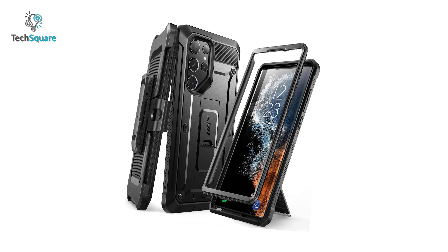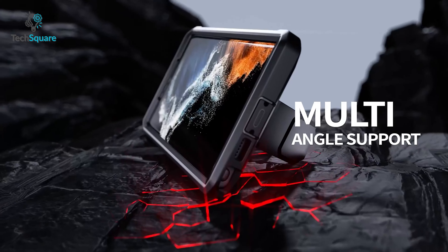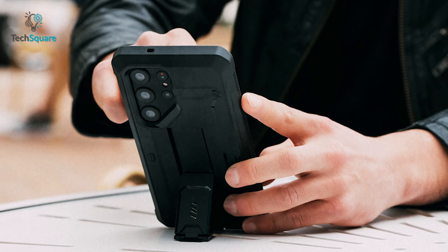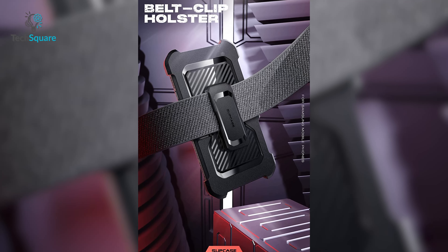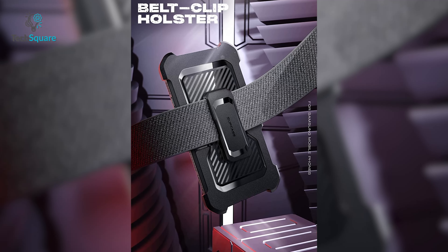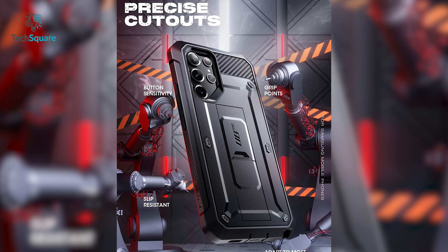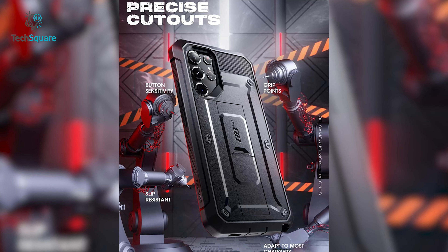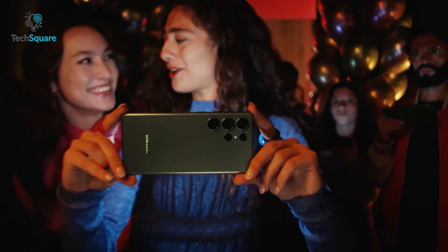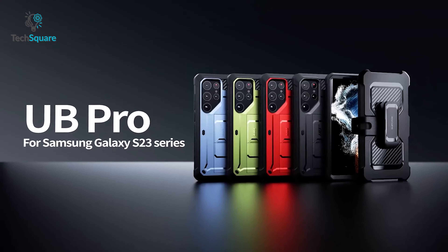But it's not just tough, it's also smart. With a built-in kickstand, you can enjoy hands-free viewing in both portrait and landscape modes, perfect for watching your favorite shows and movies on the go. And with a detachable rotating belt clip, you can take your phone with you wherever you go, ready at a moment's notice. The UB Pro's precise design offers easy access to all buttons, ports and features so you can enjoy the full functionality of your S23 Ultra. Say goodbye to phone anxiety and upgrade to a SUPCASE Unicorn Beetle Pro today.